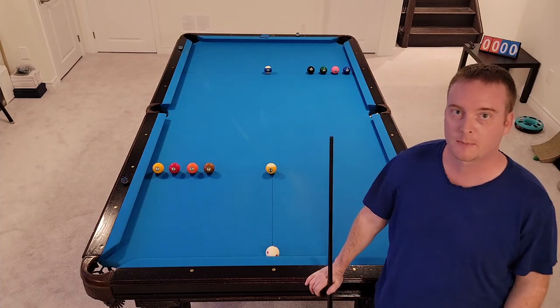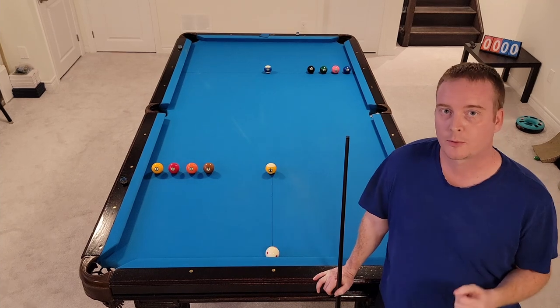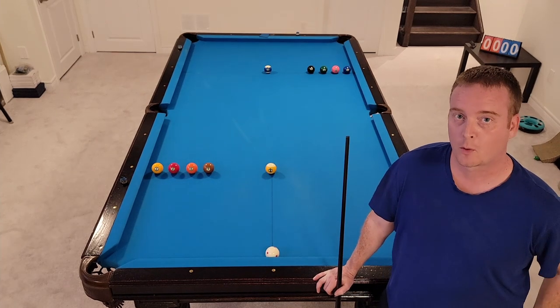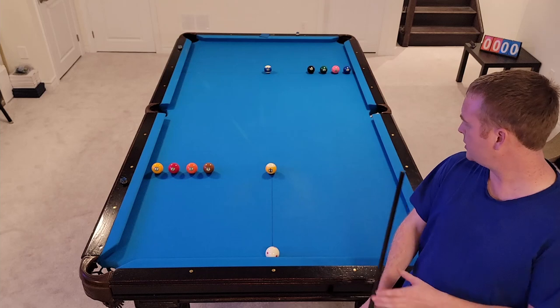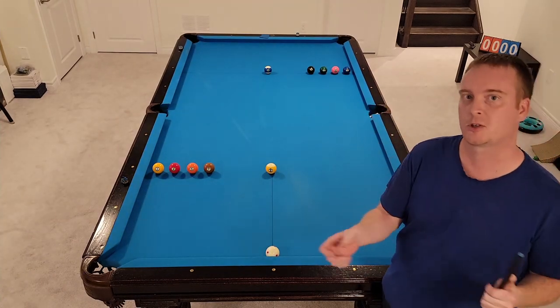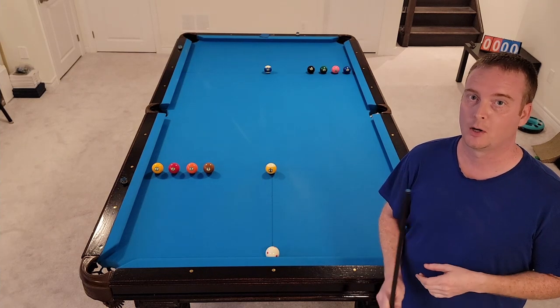Hey there guys, what's going on? Welcome back to my channel. My name is Danny. Today I'm going to do a step-by-step walkthrough on a little bit tougher drill this time. This is a level 4 drill from poolbilliards.co, a very good resource for lots of good pool drills. This one here: side to side, middle position, keeping on the proper side of center for your object ball.